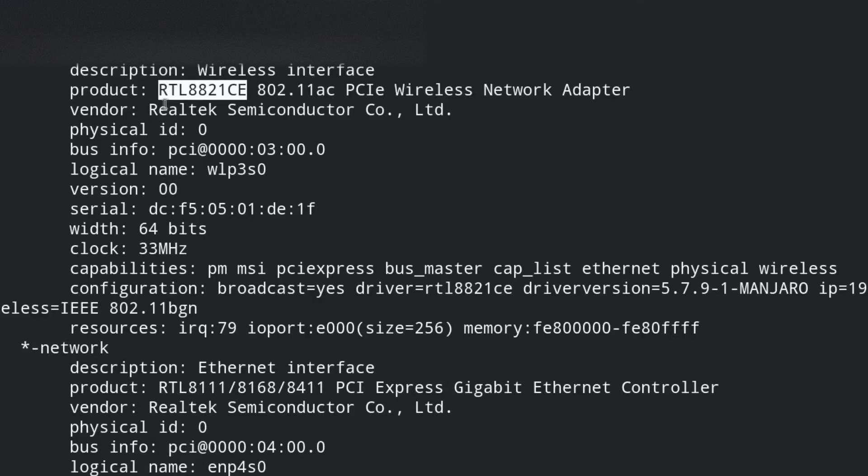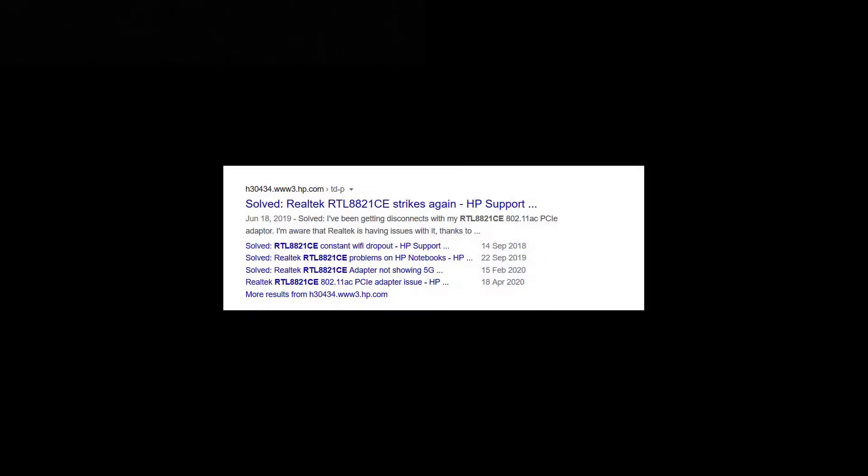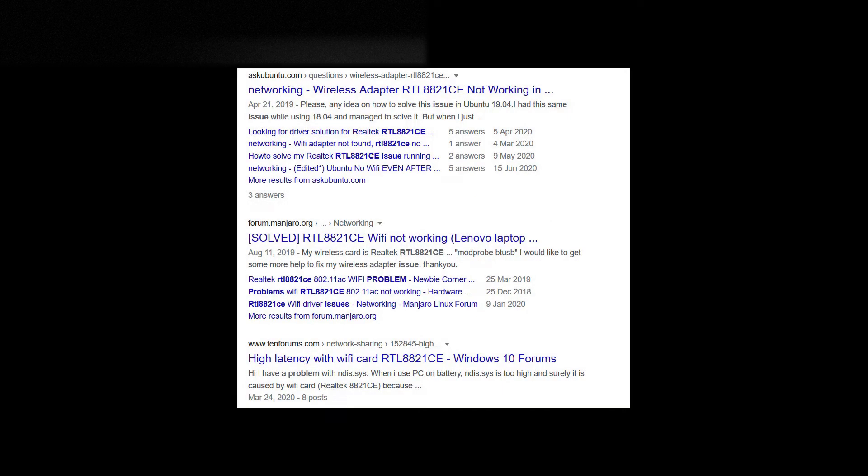Hi guys. If you're watching this video, you probably already know that the built-in wireless card on the ASUS FX505 is so bad — no out-of-the-box Linux support, high packet loss, frequent disconnection, and disappearance from the device manager, just to name a few problems. Luckily, we can replace it.